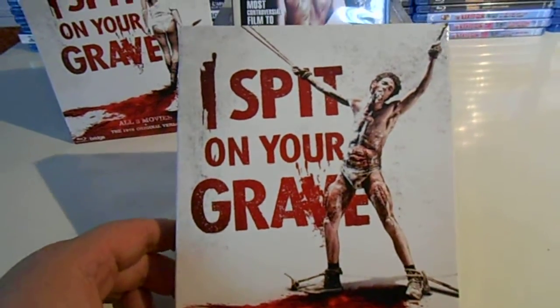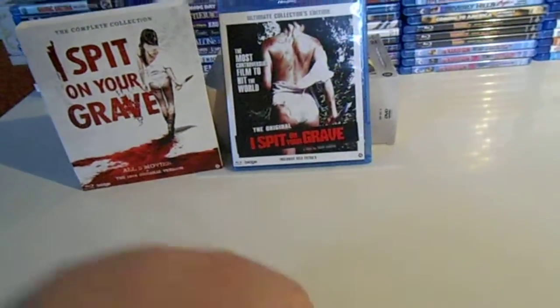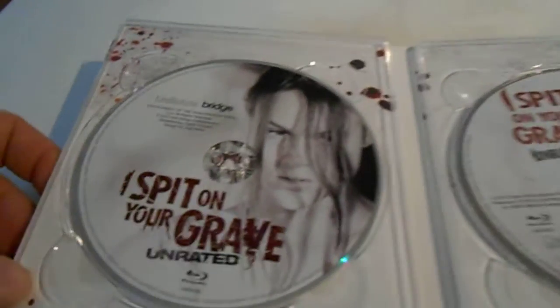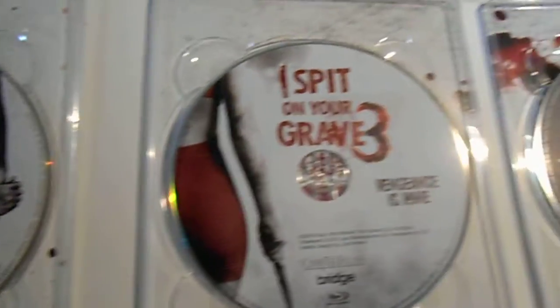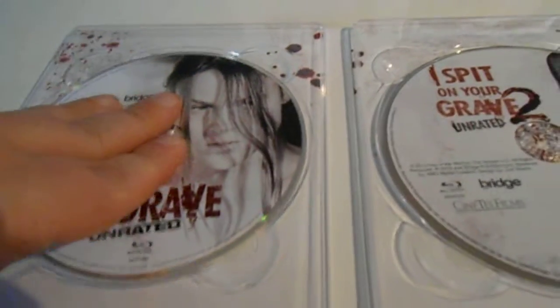I really like this. The back side is the same. This is cool when you open it — a really nice picture. This is the inside, all four discs. The original. Behind the discs is the name of the movie. So that's cool, it's better than nothing.